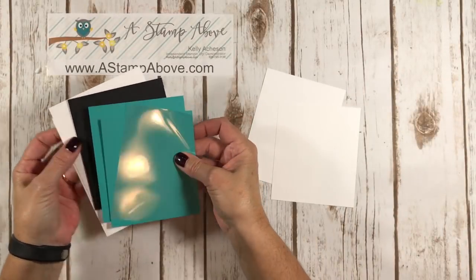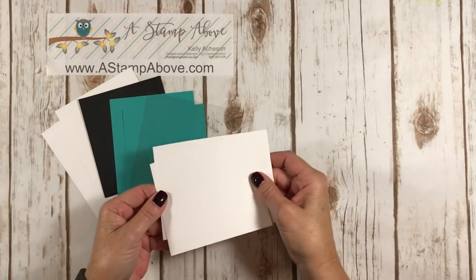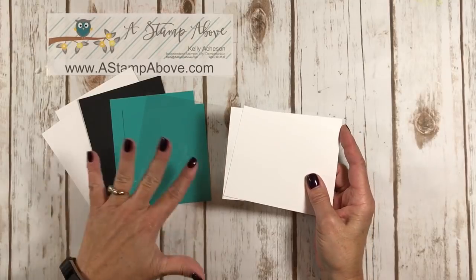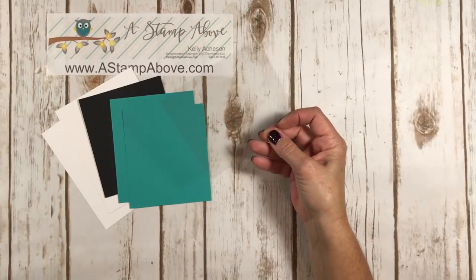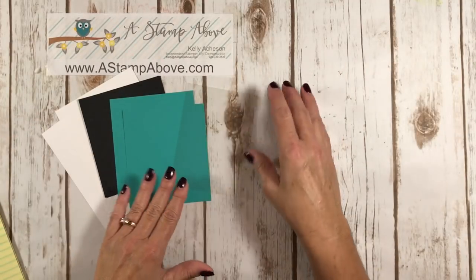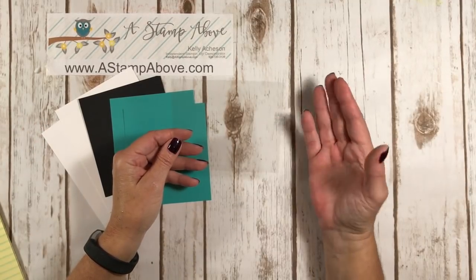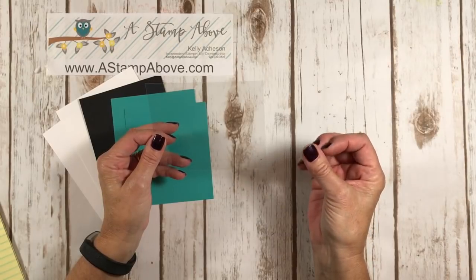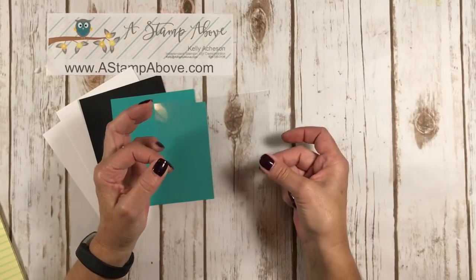The first thing I'm going to do is bring in my cardstock and my window sheet layers and let you know what sizes they are. You're going to need white scraps that are the same width as your Bermuda Bay pieces or your window sheet. Make sure you keep track of your window sheet because it's easy to lose as you're cutting out. Also, make sure your hands are clean — I just washed mine because I had lotion on them. That'll get fingerprints all over it.